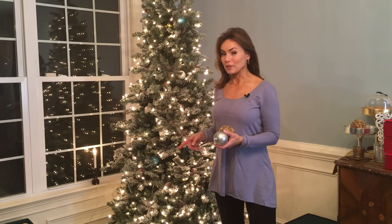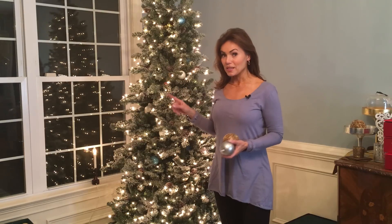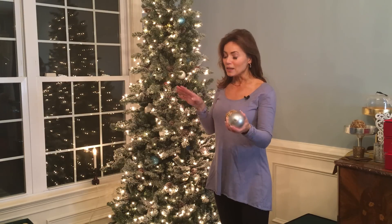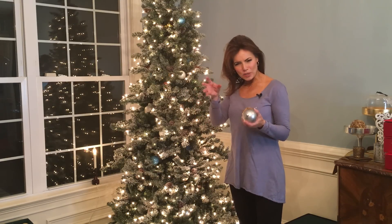There's a little technique that I'm not sure I've talked to you about before, but it's really, really good — stuffing the ornaments in the tree. Now most of the ornaments you're going to hang, but sometimes there's not really room to hang something but you want something in there.